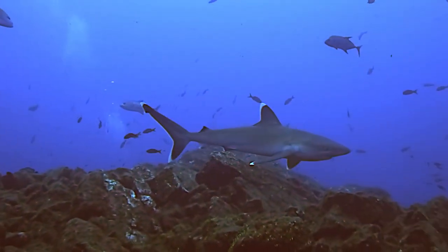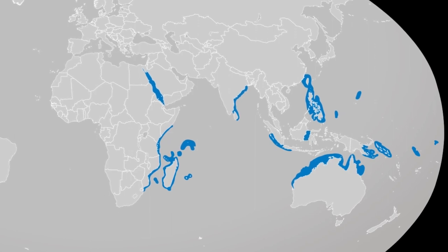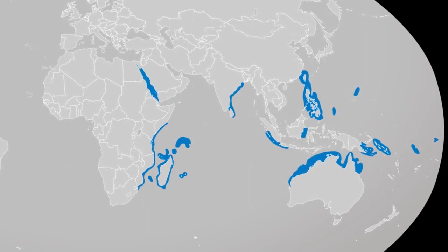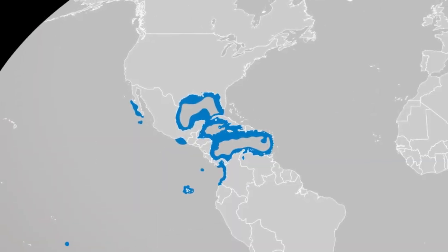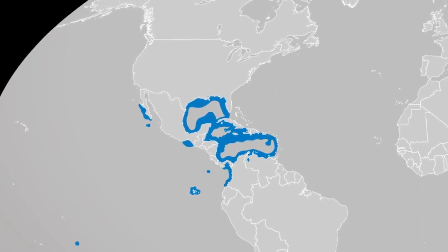The silvertip shark is a large shark species with a wide but fragmented distribution throughout the warm waters of the Indian and Pacific Oceans. They may also occur in the Gulf of Mexico and the Caribbean, but their presence in these areas is not confirmed.